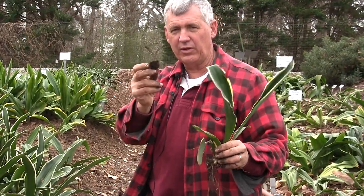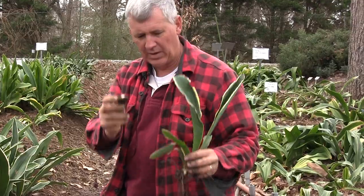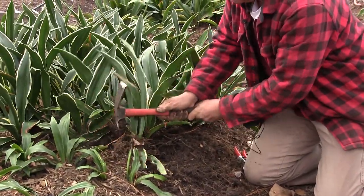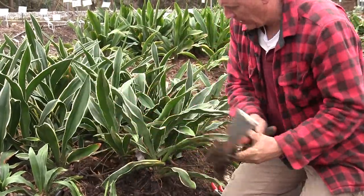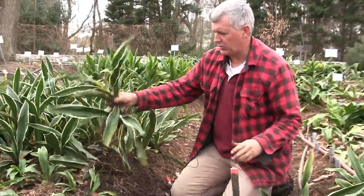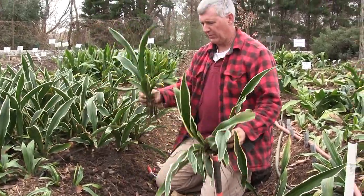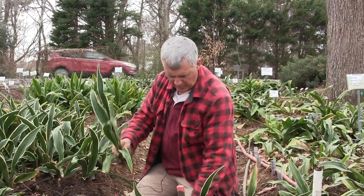We're going to take that rhizome and cut it off. So now you have one plant, and this will become another plant - and often this will send up even more than one. Let's do one more and get one that's a little bigger. You do not need to be gentle; I think folks are often much too gentle with their plants.